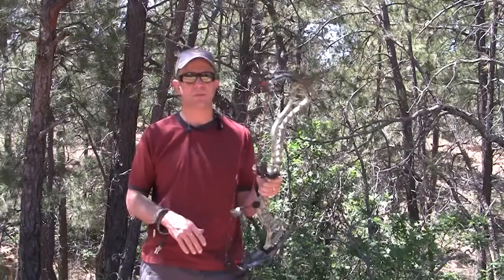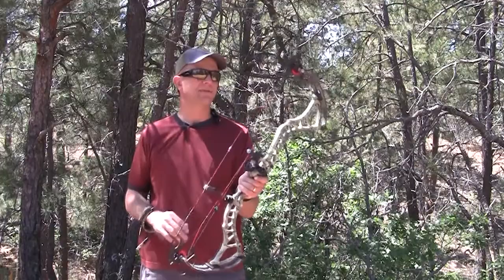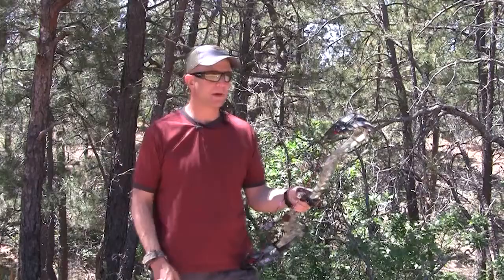One thing — if you're going to do anything with this bow, like put a peep sight in, it has to be pressed, and I recommend taking it to a professional with a proper press. The old apple-style presses that pull it down aren't going to work; you need one with fingers that will push the bow and collapse the limbs. Do not try to press this bow yourself.